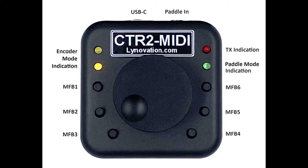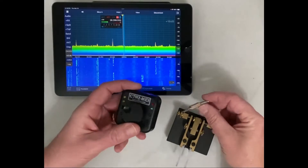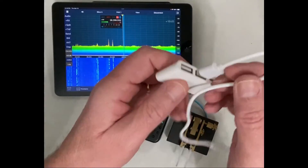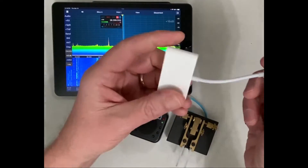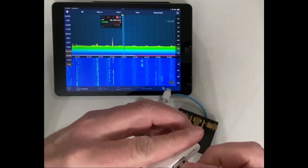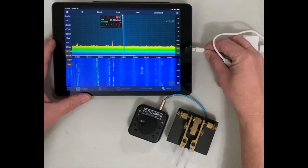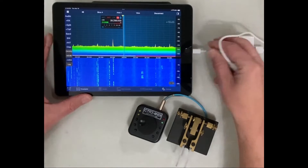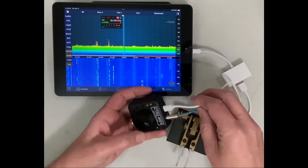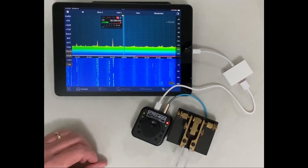This means that the controller doesn't need to be physically connected to the device the app is running on. To set up the system, simply take your paddles and plug them into the 3.5 millimeter phone jack on the MIDI. Next, take the OTG adapter that adapts the Lightning connector on the iPad to USB, plug in your USB-C cable to the adapter, and plug the adapter into the iPad. Then plug the USB-C connector into the MIDI.